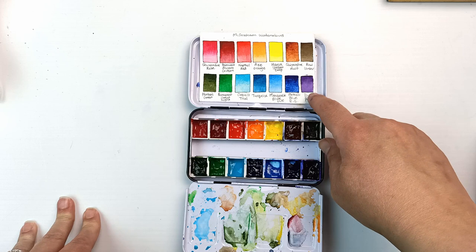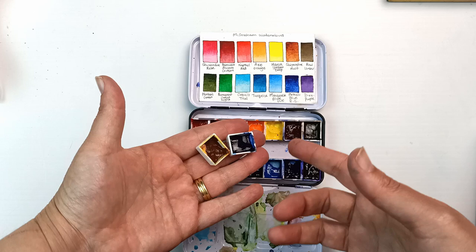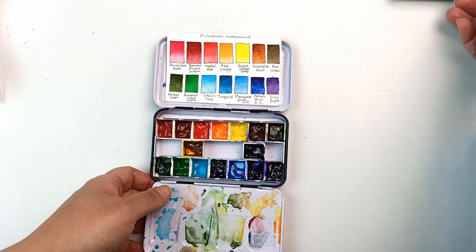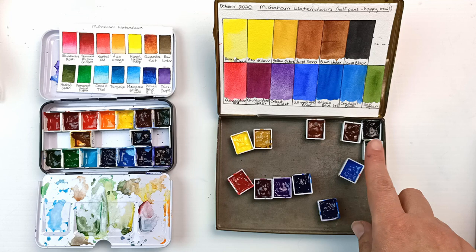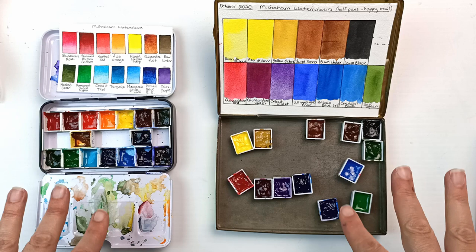I already had the dioxazine purple — that is the first one I ever got — and then I bought the other 13 over time. Then I found two more that I really wanted which weren't in stock the first time around, and then a lovely viewer sent me another 13 of them. After all of that I got one more, a cobalt green, so now I have 30 half pans full of M. Graham paints.